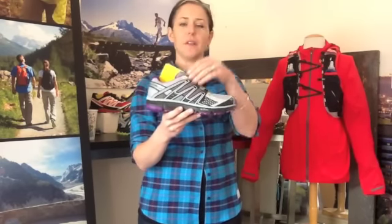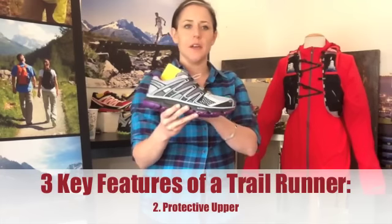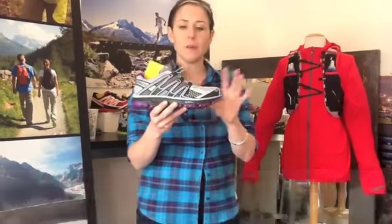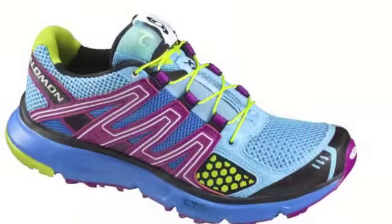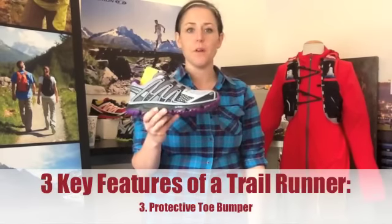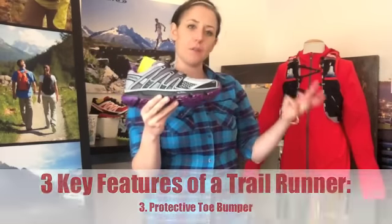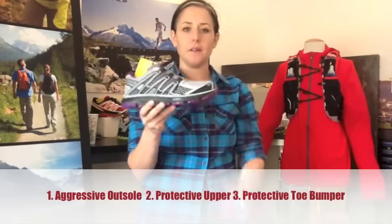Moving up the shoe, you're going to look for a more protective upper. On a traditional road running shoe, you're going to have a wide open mesh that is easy to dry out and has zero protection. What we do on the upper of a trail running shoe is sort of double it up — you almost get a mesh on mesh — to keep the bad stuff out when you're crossing a river or on a rooty trail. A toe bumper is also really helpful on unpredictable terrain and when you're fatiguing after a lot of miles. So the three things that make a trail shoe are the outsole, a protective upper, and a toe bumper.